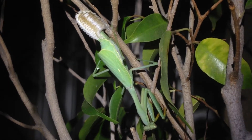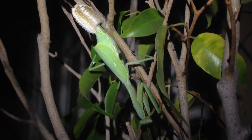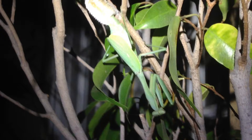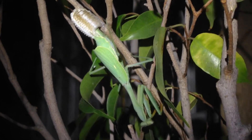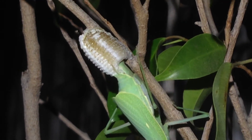It looks like our praying mantis is finally laying her eggs. Let's zoom in and check it out. I had a feeling that she was ready because she was very active earlier on in the evening today. She was running around looking for a spot — it almost seemed like she was looking for a spot to lay the eggs. And here she is.